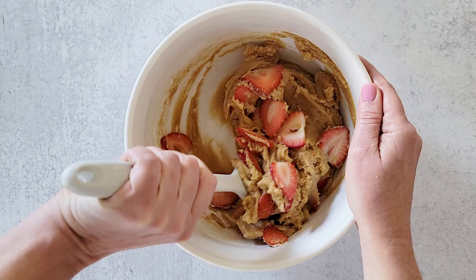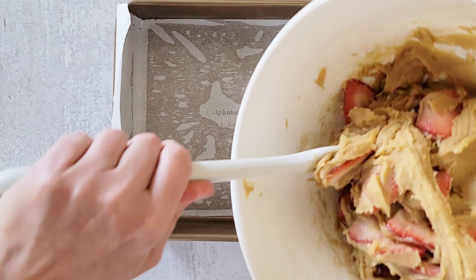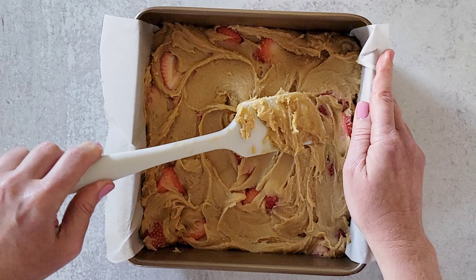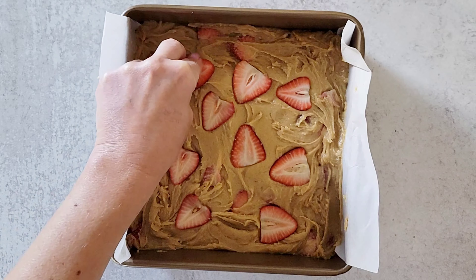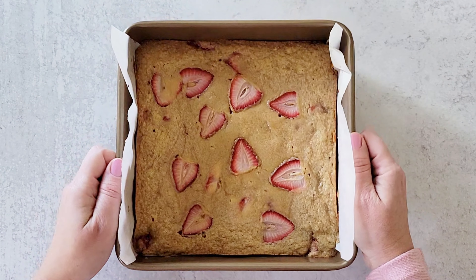Add in your sliced strawberries and then stir until everything is fully combined. Transfer the batter into an 8 by 8 inch baking dish lined with parchment paper and then top with a few additional sliced strawberries. Bake the blondies for 30 to 35 minutes at 350 degrees and then allow to fully cool.